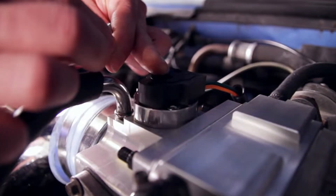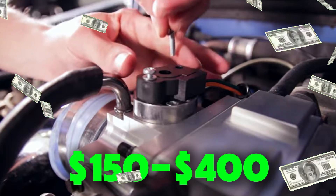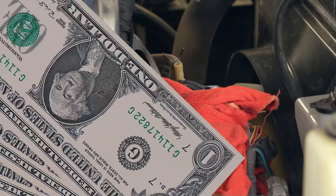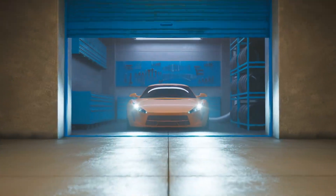Replacing it can cost around $150 to $400, depending on your car. If cleaning fixes the issue, you'll save a lot of money and bring your car's performance back to normal.